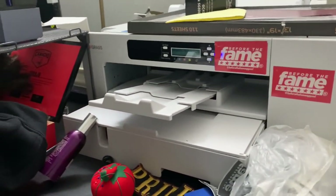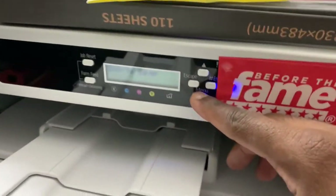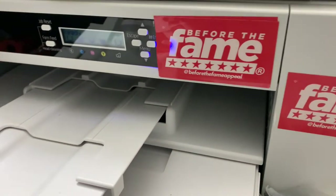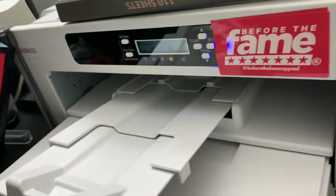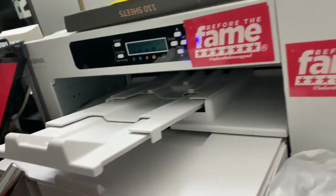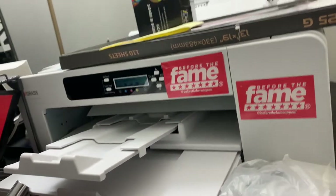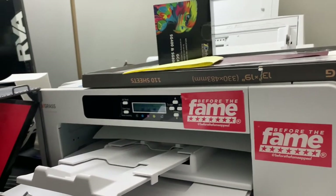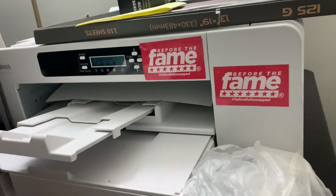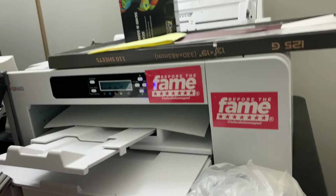Right now it's on energy saver, so I'm going to wake it up — it shouldn't take too long. Back again — it's printing. That took about a minute and a half. It prints a little slow because I'm not printing directly from Photoshop, but the quality comes out great. Join the Facebook group if you want to learn how to work this Sawgrass machine — I can definitely help you out.